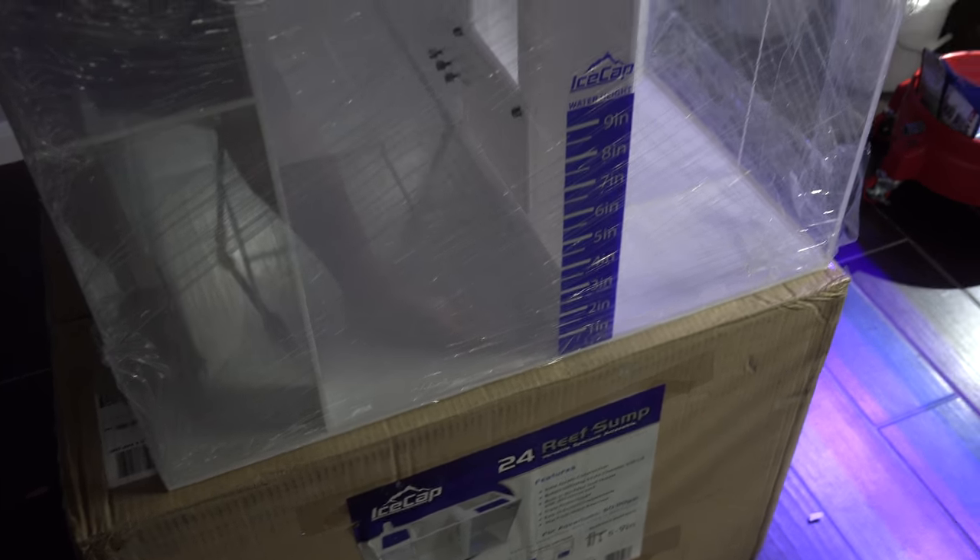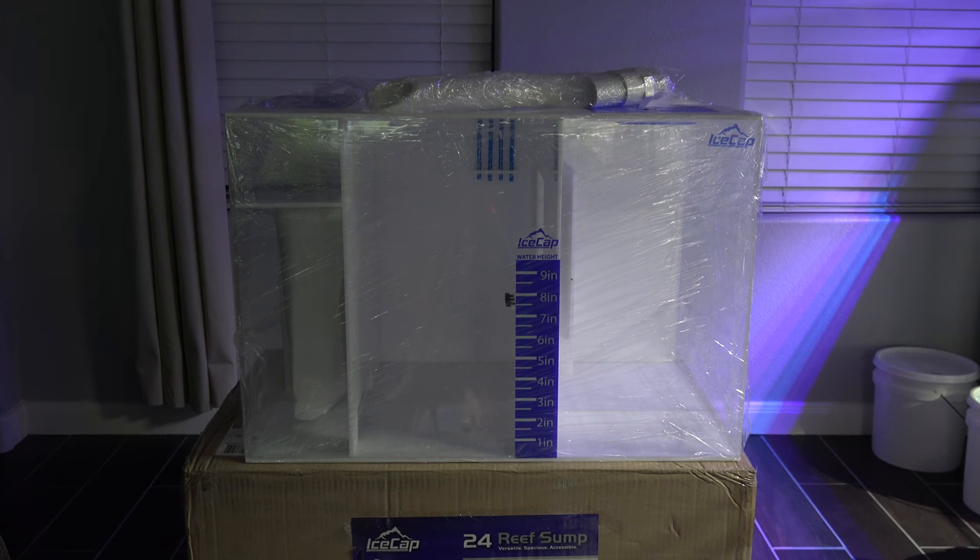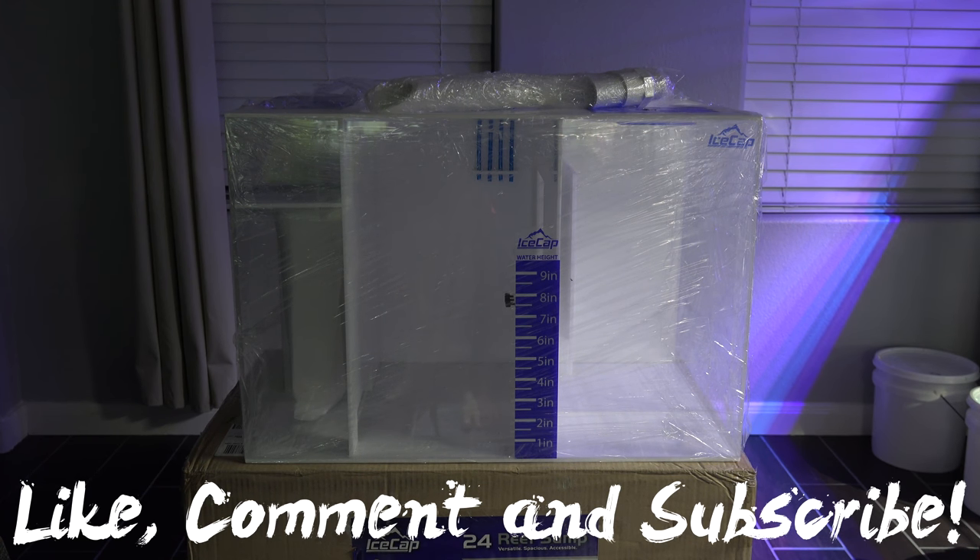Alright guys, I hope you enjoyed this quick unboxing video of my new IceCap sump. Make sure you stay tuned for later this weekend or possibly next week — I'm going to try to install it this week, but we'll see. Stay tuned to see the actual full install and turning it on in the actual pleco tank. Until next time guys, peace.